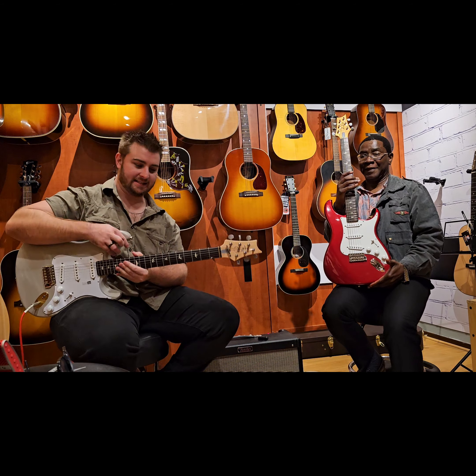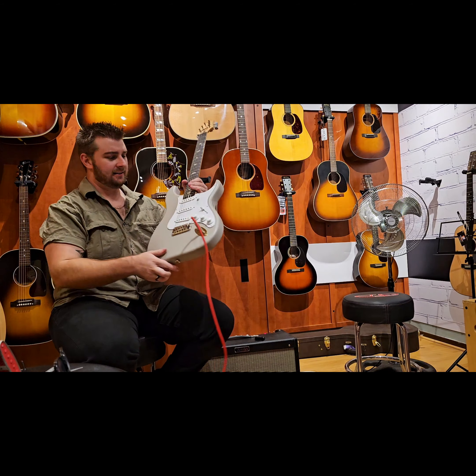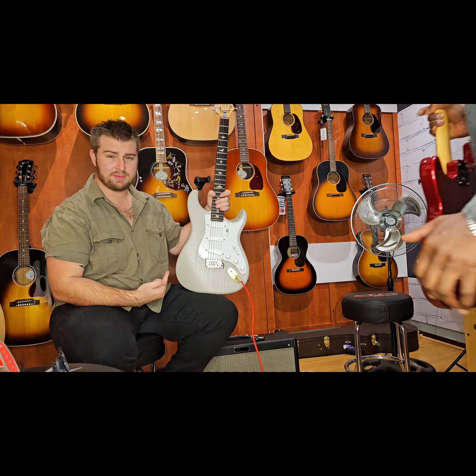Thanks for having me on your show once again, talking about some really cool guitars. And yeah, guys, let's talk about this beauty.